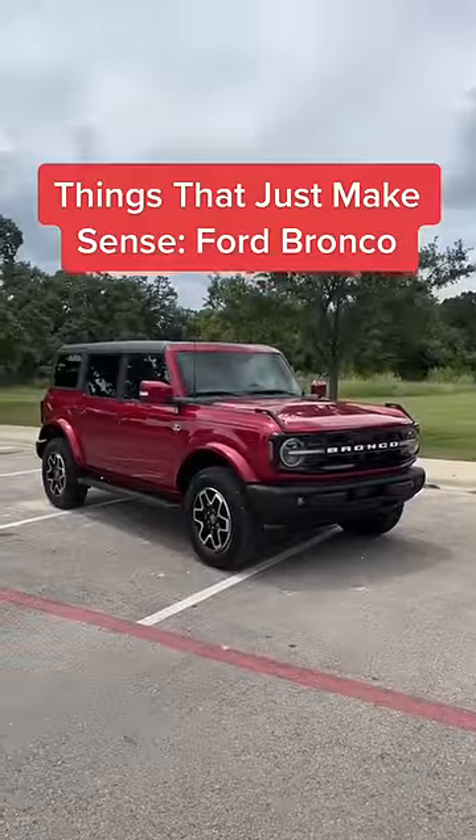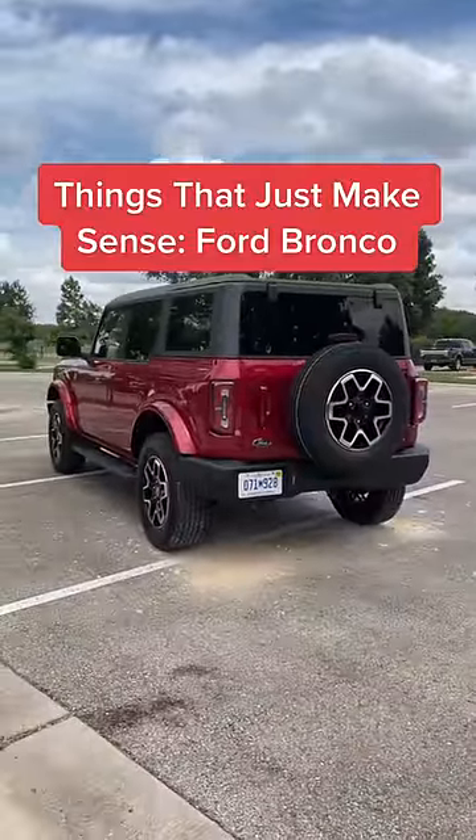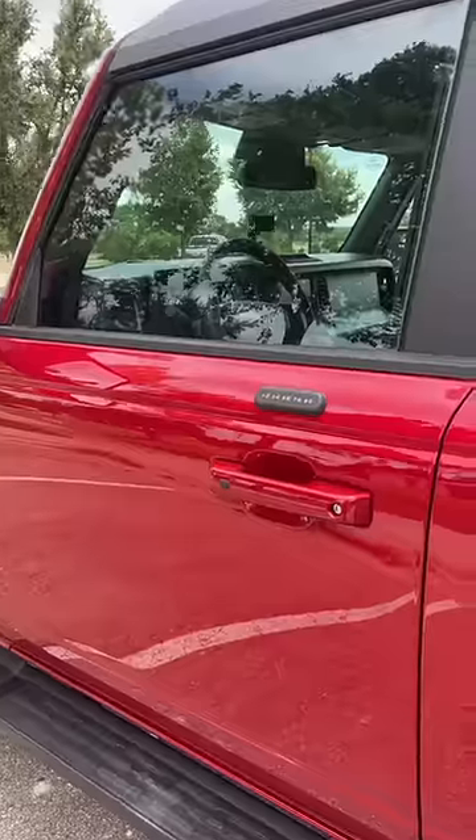Things about the new Ford Bronco that just makes sense. I've been waiting for this video. Just like a lot of other Ford products, you can get a pin pad here on the door to lock and unlock the vehicle.